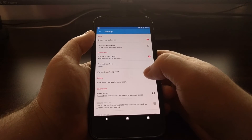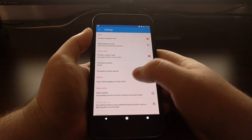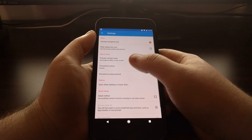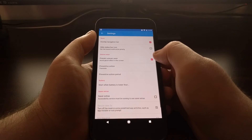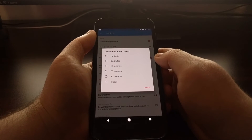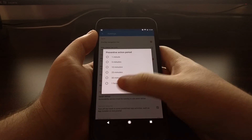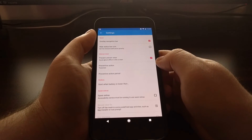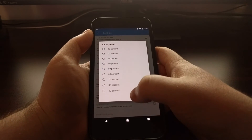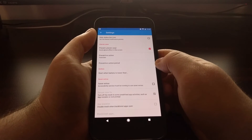If you always have certain pixels on whenever the device is on, those pixels will eventually die out. So with this, you can choose to rotate or translate the mesh. You can even choose a preventative action period — every minute, every 5 minutes, 10 minutes, 20, 30, or an hour. You also have an option to set exactly what battery percentage level you want that battery saver to kick in at.